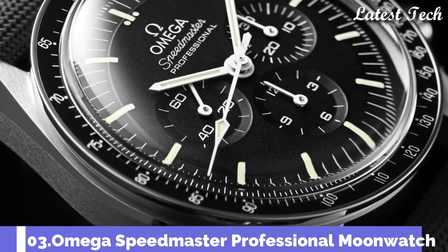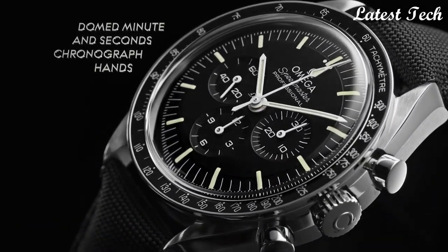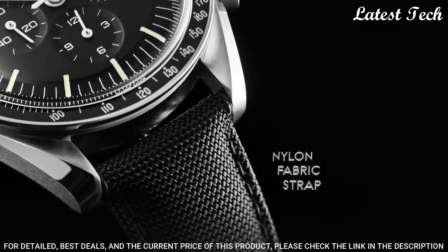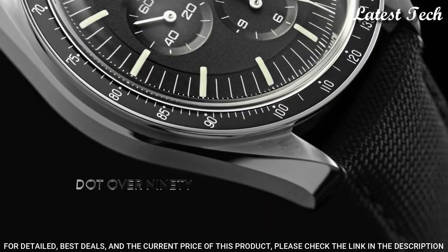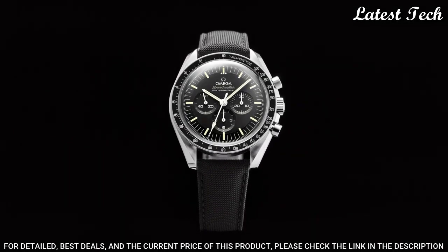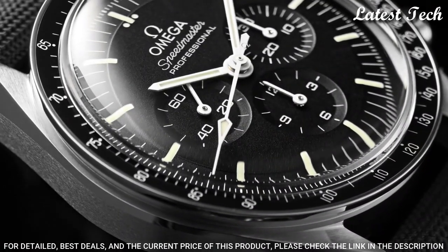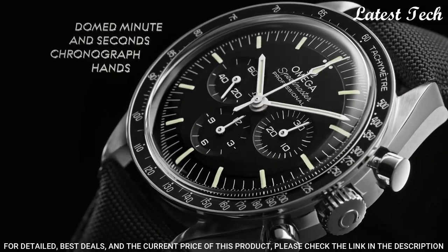Number 3: Omega Speedmaster Professional Moonwatch Chronograph Watch. Stainless steel case with a black alligator leather strap. Fixed stainless steel bezel with a black ion plated ring showing tachymeter markings. Black dial with luminous silver tone hands and index hour markers. Display type: Analog. Chronograph. Case size 42 mm.